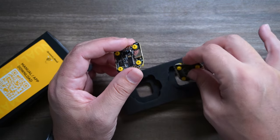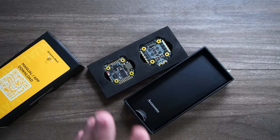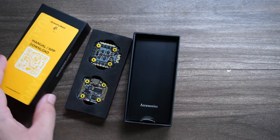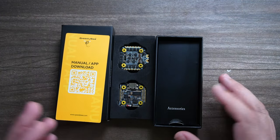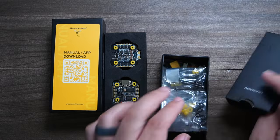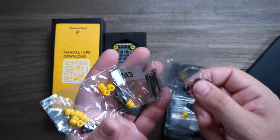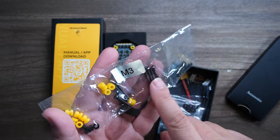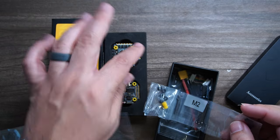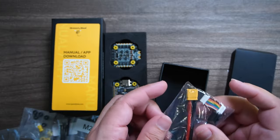SpeedyBee has learned and not made that mistake. They did have some hiccups at launch with their budget series of electronics, but the general consensus lately is they are more and more reliable. The stack comes with separate gummies for M3, rubber washers, two different size screws, a full set of M2 hardware pre-installed, an XT30 connector, a low ESR capacitor, and a harness to connect the two boards together.